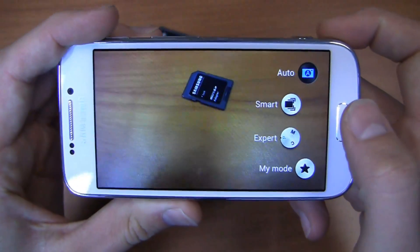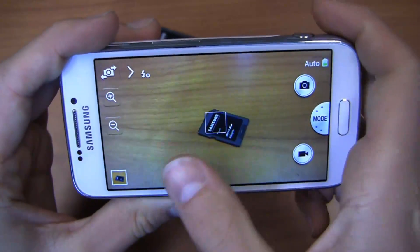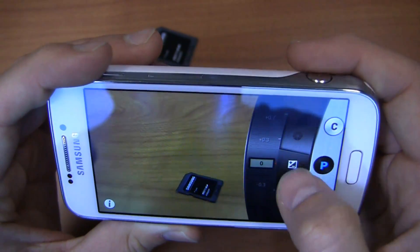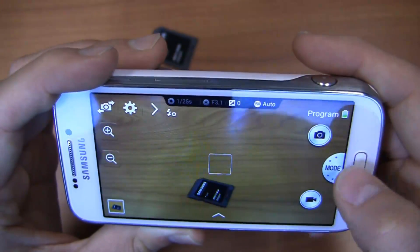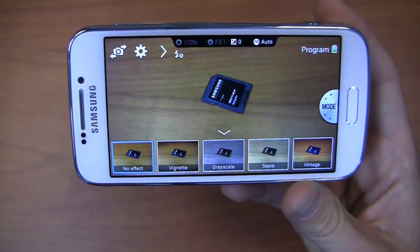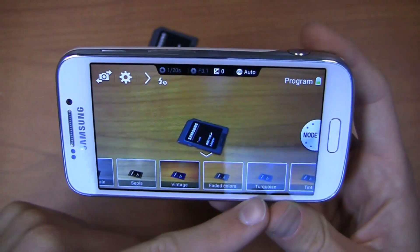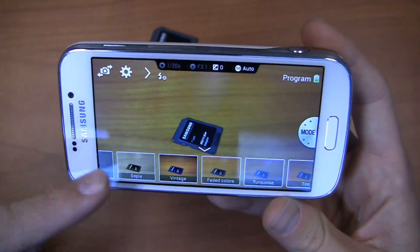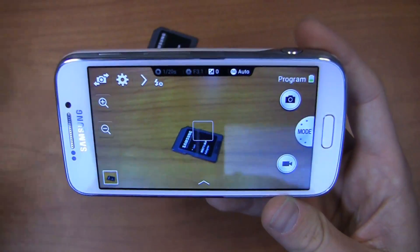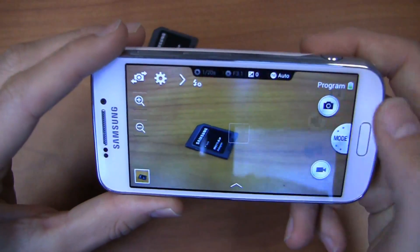You've got shooting modes including Auto, Smart, Expert, and My Mode. In Expert mode you can adjust all kinds of different settings to make your picture as good as you want. Down here, much like the Galaxy S4, you can quickly switch between effects like grayscale, vintage, and more — and unlike the Galaxy S4 Mini, you get live previews right in the camera application. What you don't get here that you do on the Galaxy S4 is the ability to use the front and rear facing cameras simultaneously.